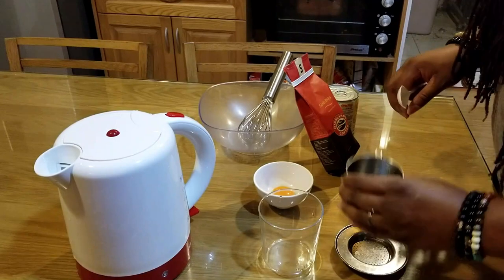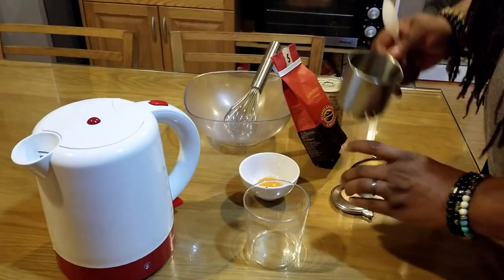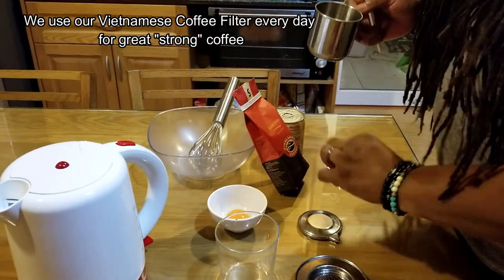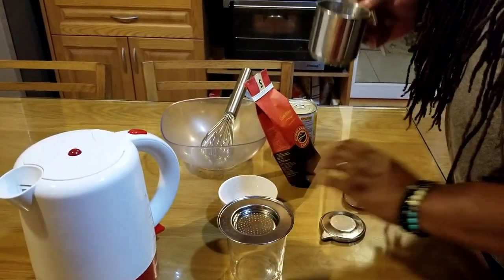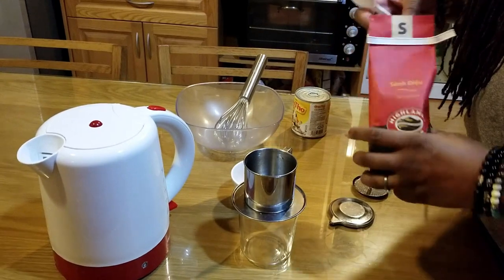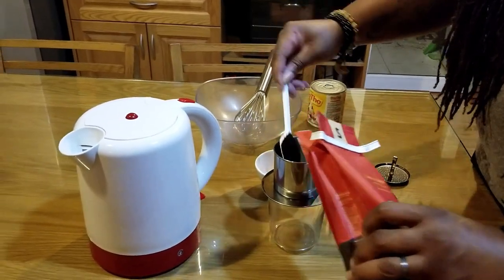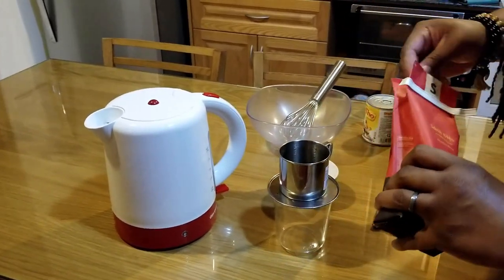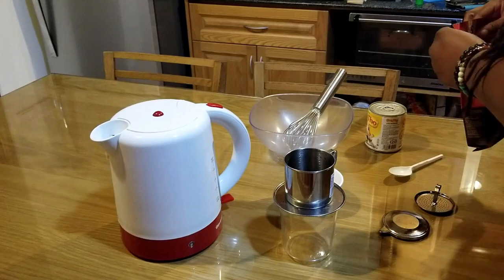We're gonna use a Vietnamese coffee filter to make the coffee. It comes in four parts: the cup, the filter, the presser (that's what I call it), and the lid. I'm using a glass so you guys can see the coffee going through. We're using Highlands coffee — there's a Highlands coffee shop not too far from the house. I'm gonna use about two and a half spoonfuls of ground coffee.